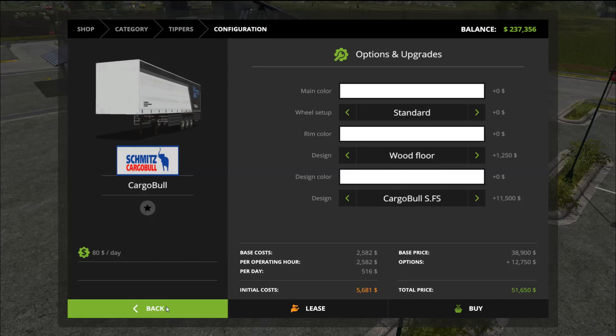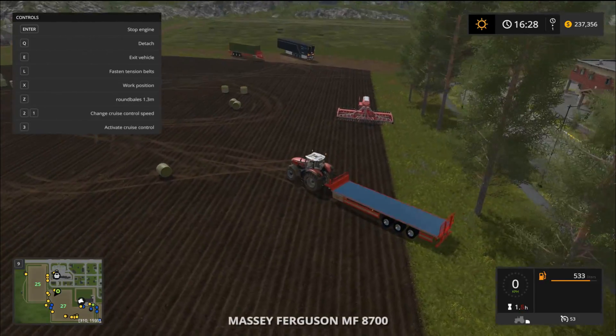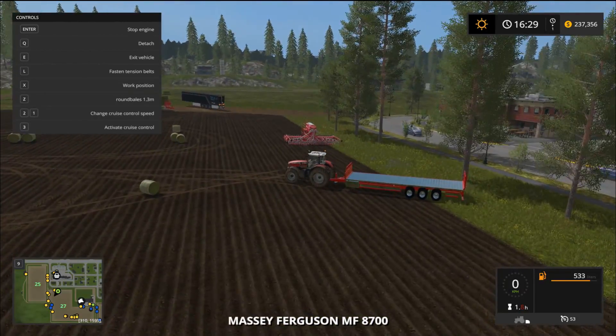In the shop you have a color choice for the rim color and for the metal part at the bottom. There are three different floor types: safety floor, pimple floor, and wood floor. Then you have your three different variations of the tipper - version zero where the sides open, the second with the reefer, and the third with the roof opening.